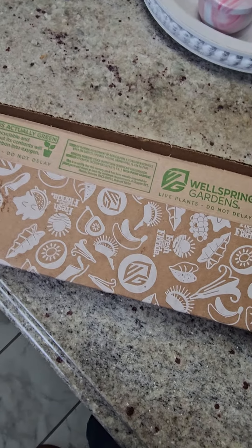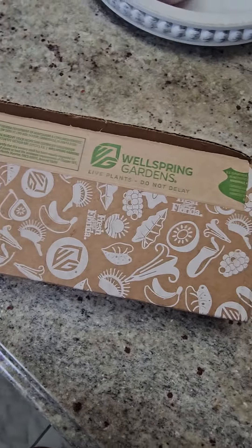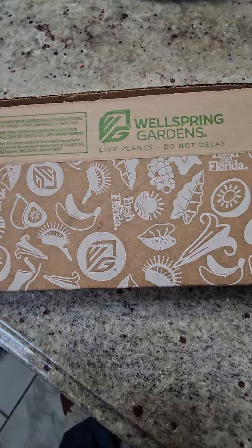All right y'all, I just got to work and I got some more plant mail from Wall Springs Garden again. I ordered from them before, so here we go, let's open it up.